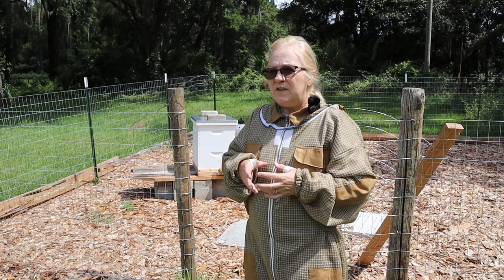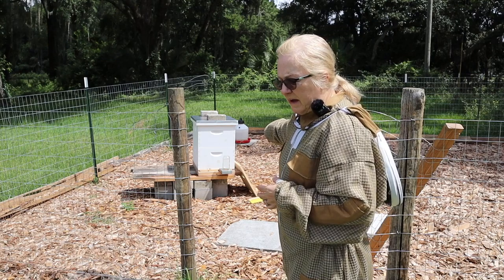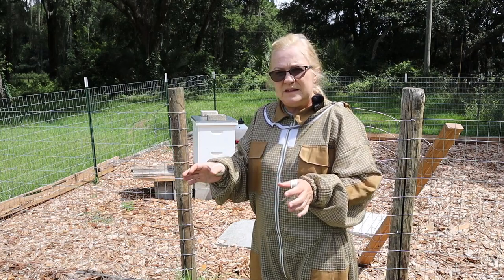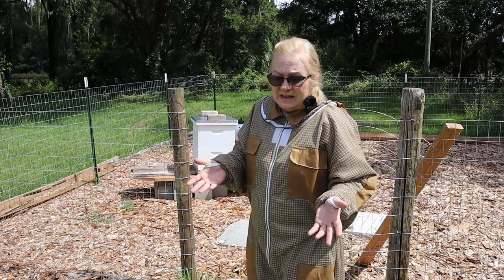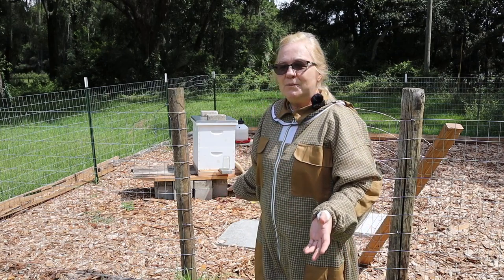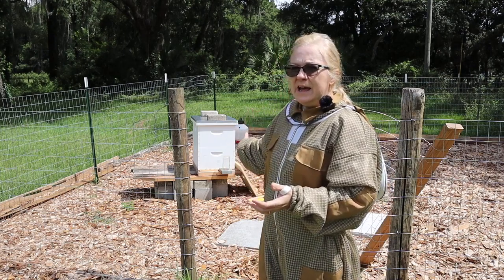So I started feeding the bees. You can see the little front feeder right here. I tried the insert inside feeder but the bees still drown in it — even with little styrofoam pieces for them to stand on. So I tried the front feeder, which from what I understand is okay to use this time of year, but in the fall it really attracts robbers. We're just into summer, so I felt okay about it.